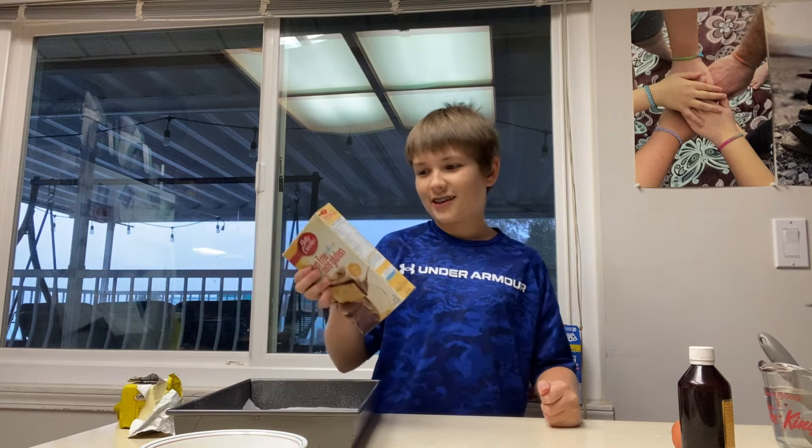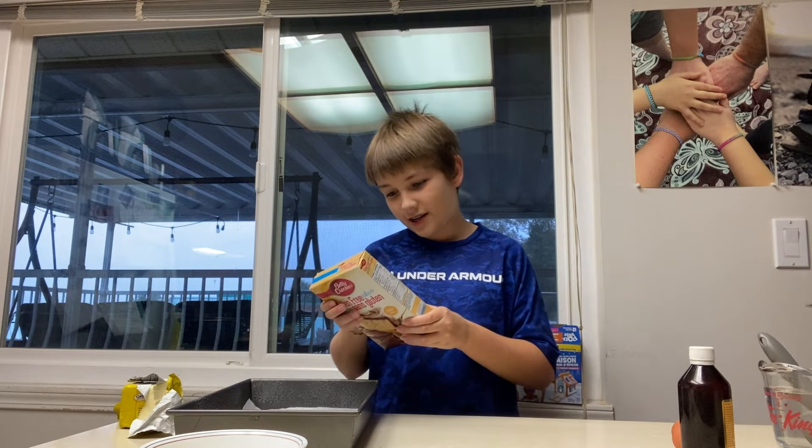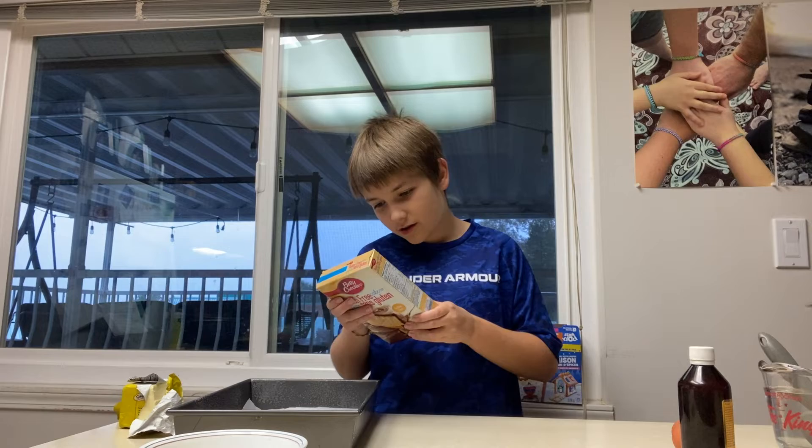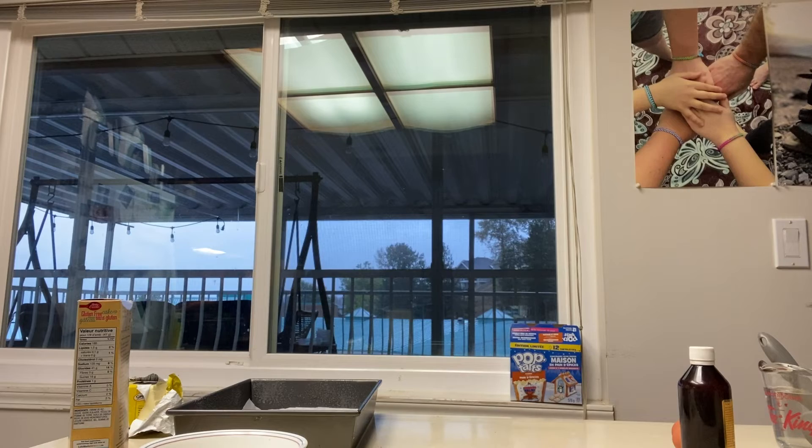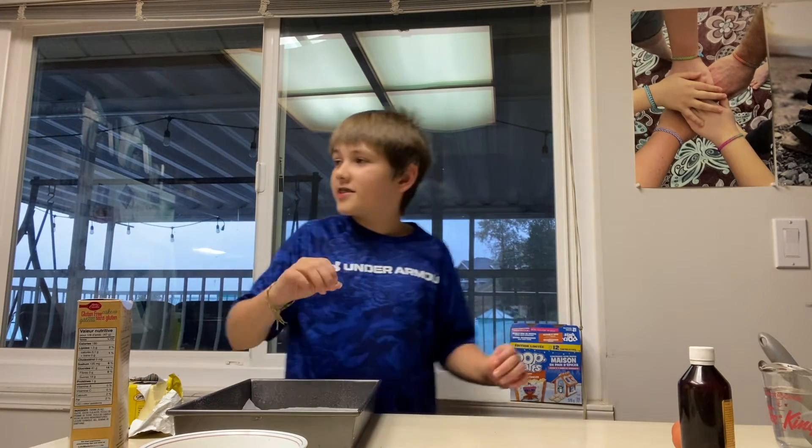First thing that the cake makes us do is heat the oven to 350 — oh wait, no. 325. Alright, now that's the way.